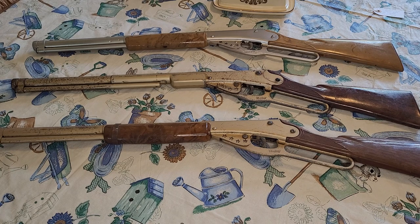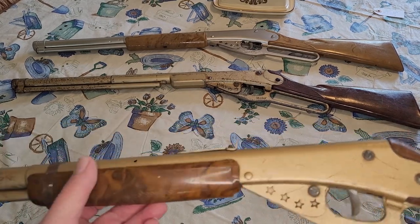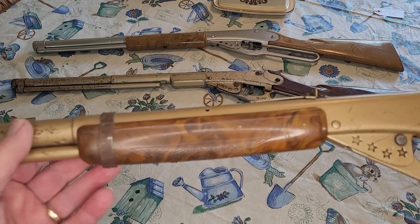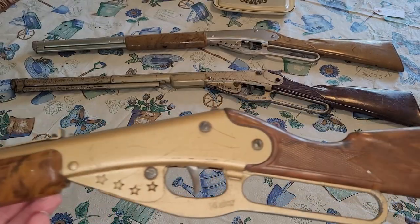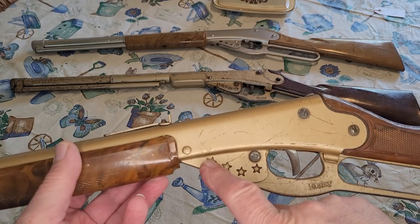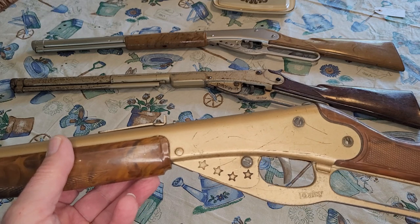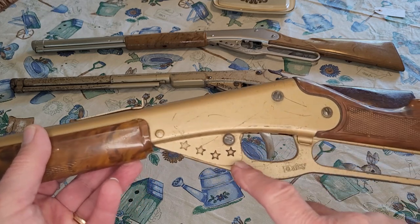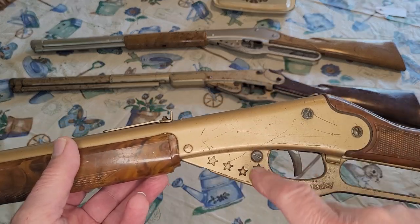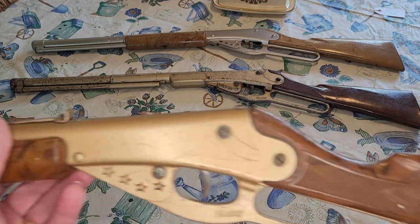Let me show you something here. This is one I picked up just the other day. It was given to me by a fellow who said it had absolutely no value to him whatsoever. But I looked at this and thought, wow, that's really something. You can see that this model has the star motif over here under the cocking lever. This is the original color that Daisy used, this gold paint.